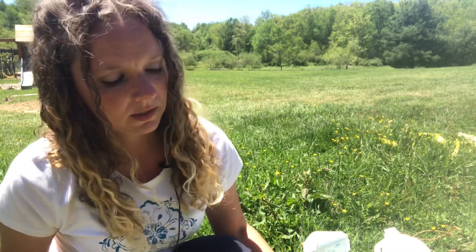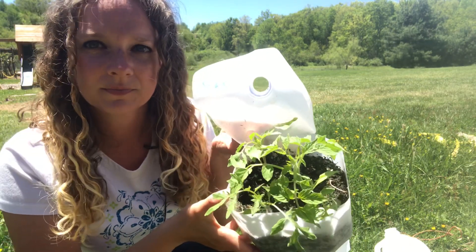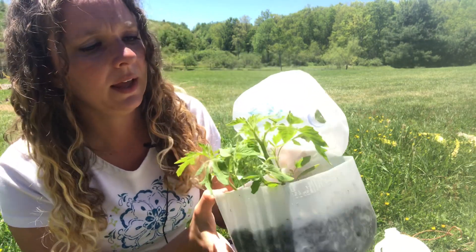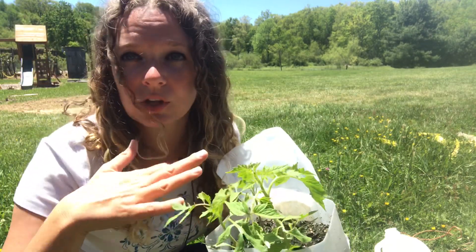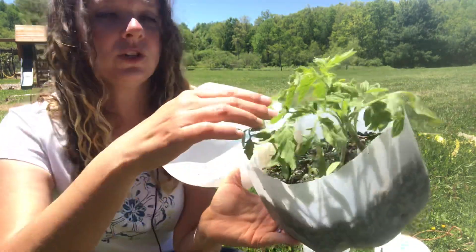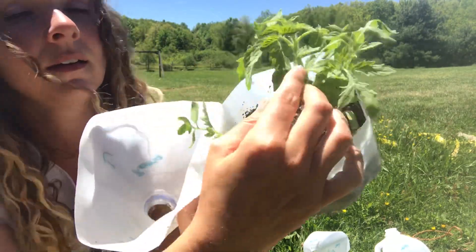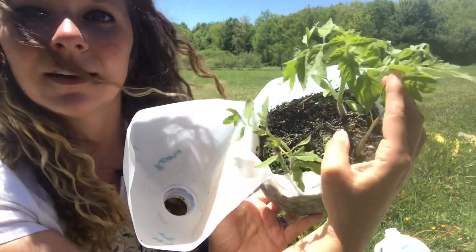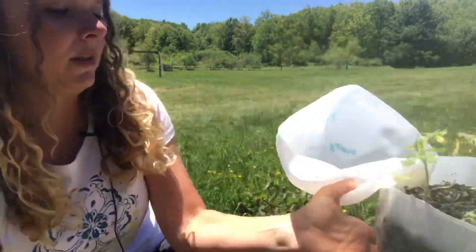So I tried to buy tomatoes that can handle more cold. One of these is called the Subarctic tomato — those are doing good, and they're more of a determinate tomato so they're not going to get as tall. I do want to show you — see that teeny tiny tomato right there? I'm not going to plant that one out today in the garden.